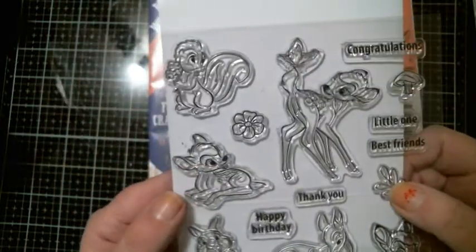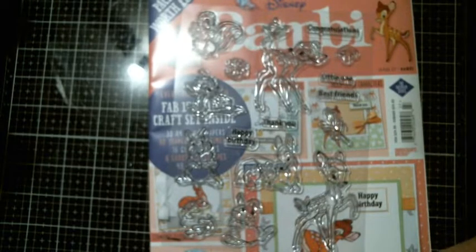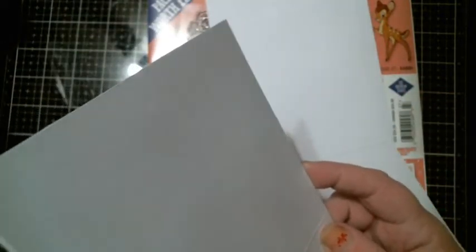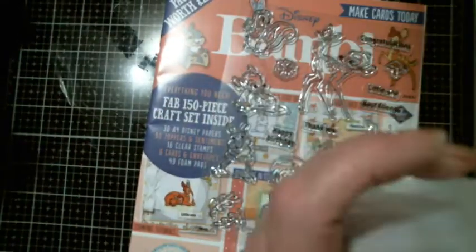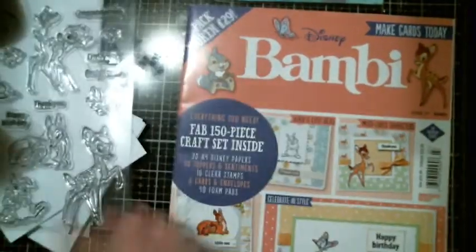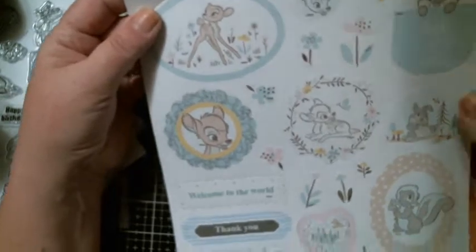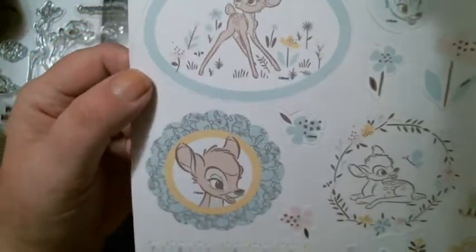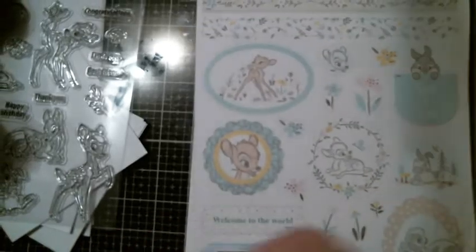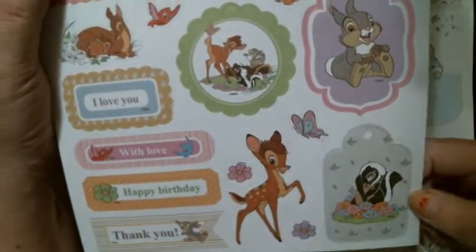Those are the stamps — they're so cute. Then you get six cards, and of course the card bases with the foam pads. Then you get the little punch-outs. Look at the light-colored ones: peekaboo, welcome to the world, thank you, happy birthday. Look at cute Thumper — you get two of those. Then you get ones with slightly different images but brighter colors: I love you, with love, happy birthday, thank you, and 'you can call me Flower.'